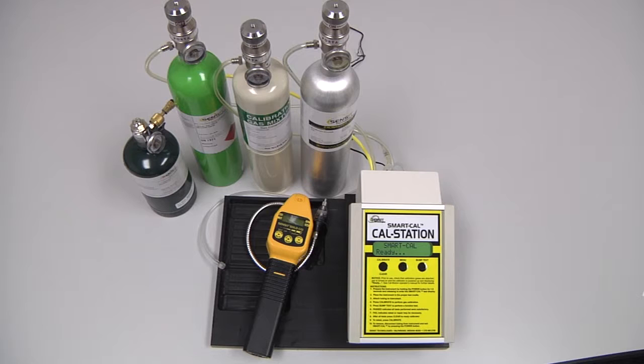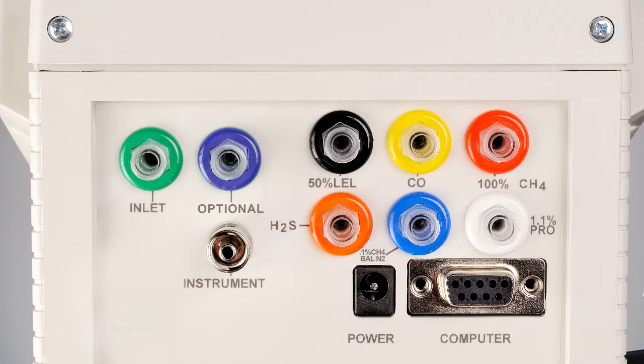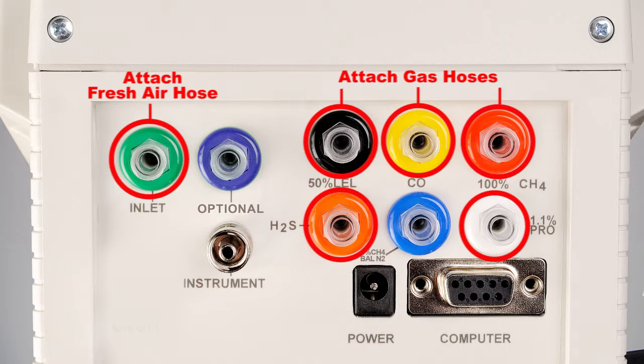This is a four gas instrument set up for natural gas, so we will need a combination bottle of 50% LAL methane and 100 ppm carbon monoxide attached to both the black and yellow inlet of the cal station through a Y adapter, a bottle of 25 ppm hydrogen sulfide attached to the orange inlet, a bottle of 100% by volume methane attached to the red inlet. If this instrument were set up for propane, we would need a bottle of 50% LAL propane attached to the white inlet.